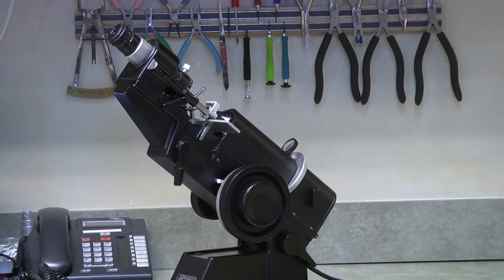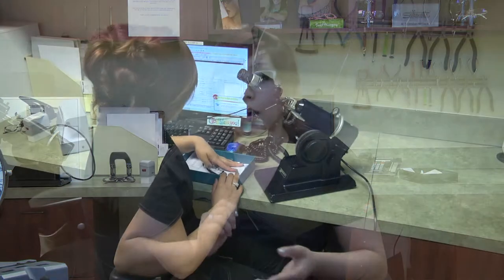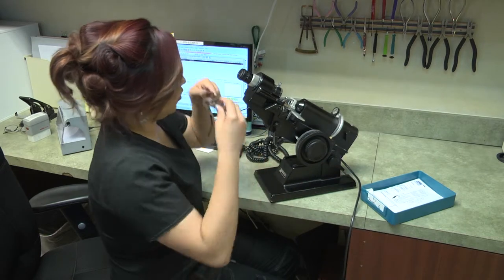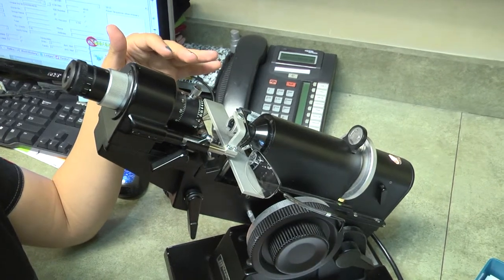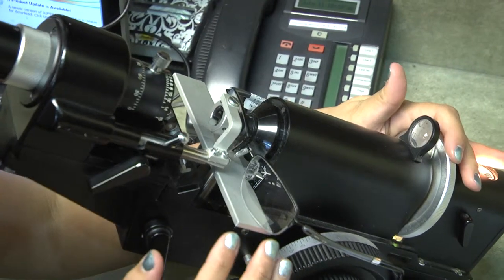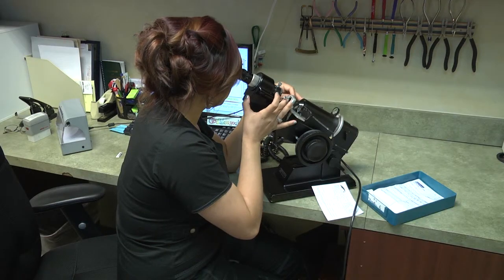As soon as your glasses come in, make sure the prescription in the glasses is exactly what the doctor wrote. Take the glasses to the lensometer and read the prescription, comparing it to the doctor's written prescription — not the lab bill — due to the possibility of human error. Make sure the axis is completely correct, and that plus power is plus and minus power is minus before you dispense. If it is off by a certain amount of diopters based on ANSI standard, you must return it to the lab, or you could damage the patient's vision.